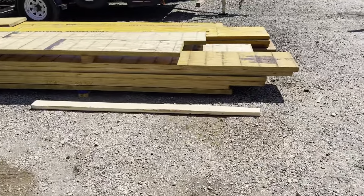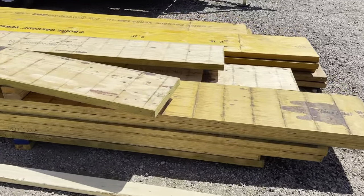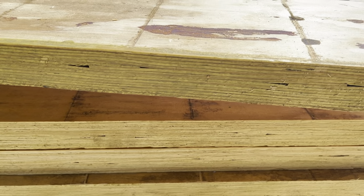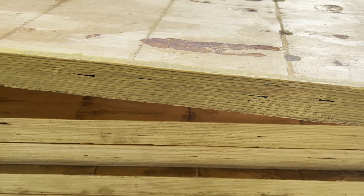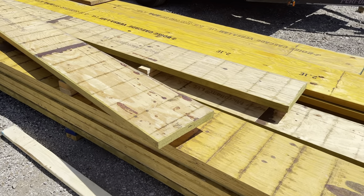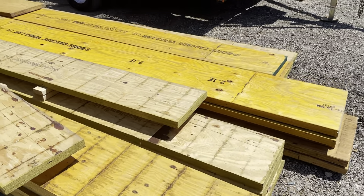Sorry for the fast pan — over here, these are LVLs. You can see the edges of them; these are an inch and three quarters thick. So if we wanted to do a five and a quarter inch equivalent, we would just do three plies of this. They come in various denominations and lengths.